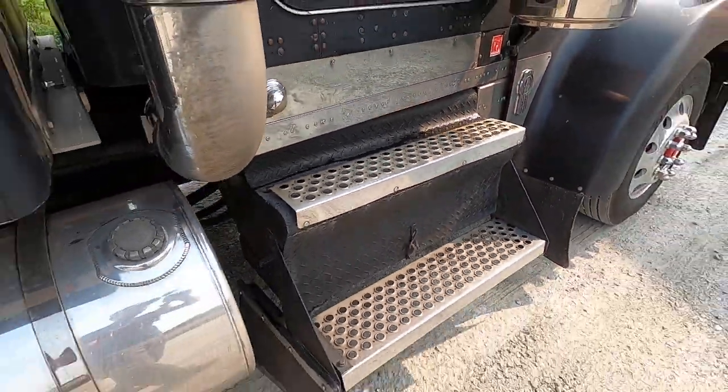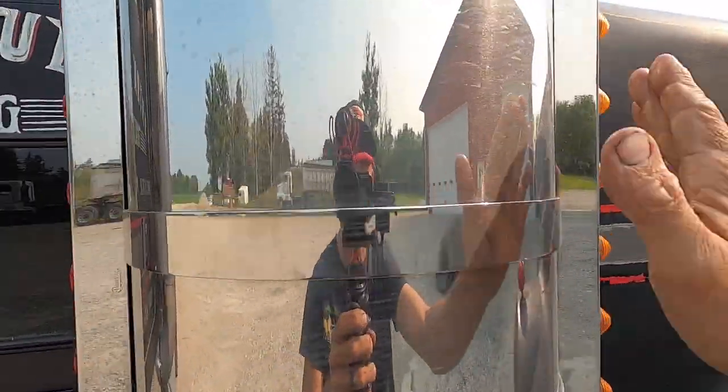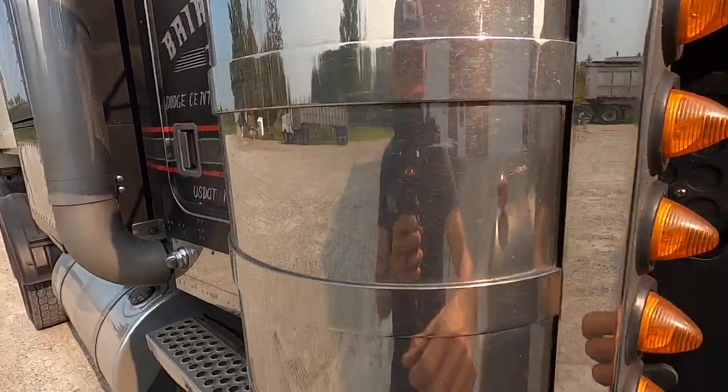The step treads - those need it real bad. My air cleaners too. I notice they're getting rashed up, so I need to get the bugs off.